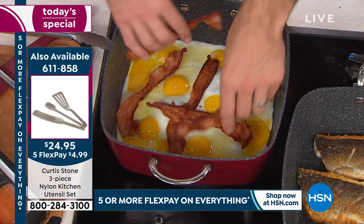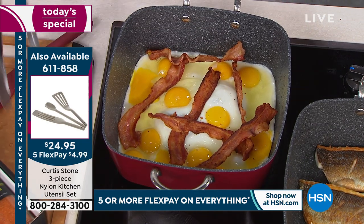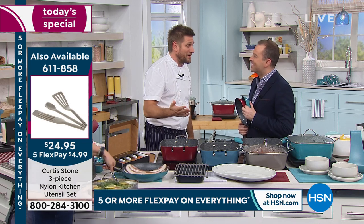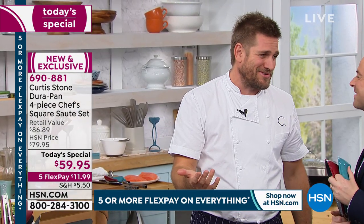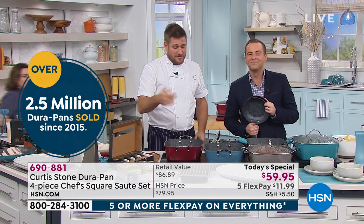Chef, I was doing some research — two and a half million Dora pans now in use across the country. That's crazy. I come from a country where there's 20 million people, so to sell two and a half million pieces of cookware is just a dream come true. It's a big deal. Everybody that writes in and tells us their experience — give us a ring, we'd love to hear from you. You've really made this brand what it is.